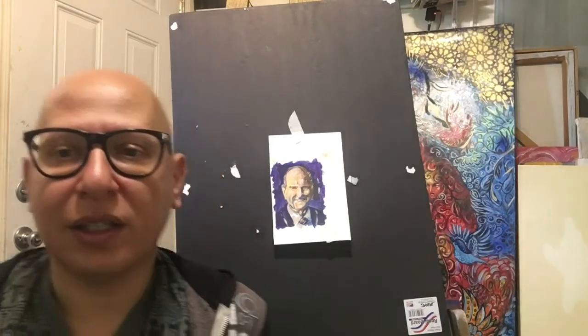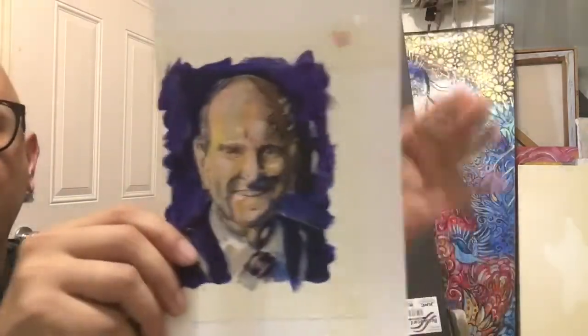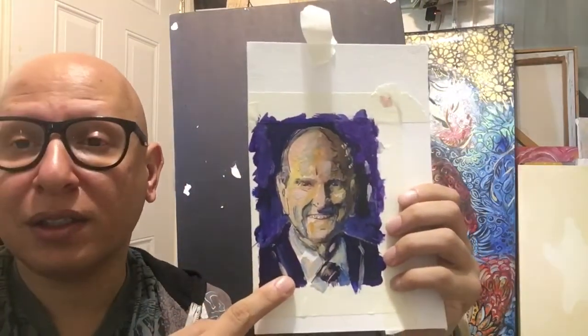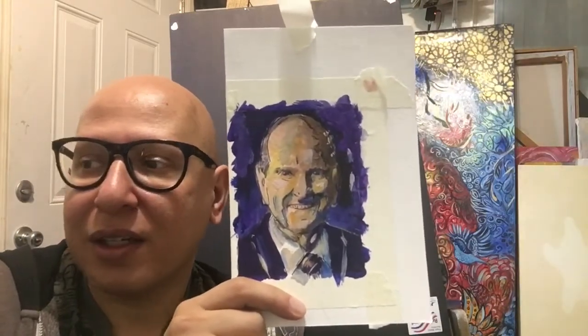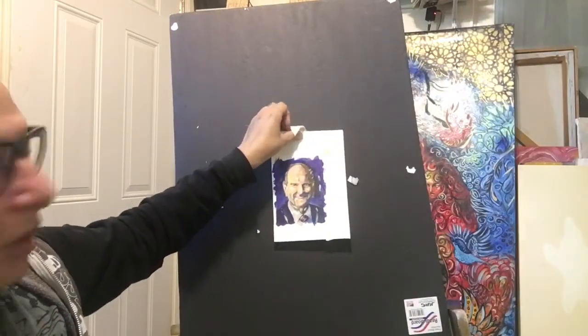Hi, happy new year! Today I drew a character — you can see it's so small painting, like this size. This person is Russell Nelson Senior, born September 9 — same as my birthday, September. I like this character. He's an American farmer, surgeon, and one of the famous characters in America, a smart person and one of the leaders in America. Today I will talk about this figure.